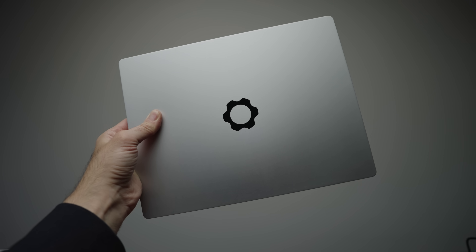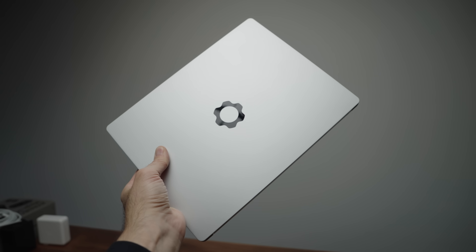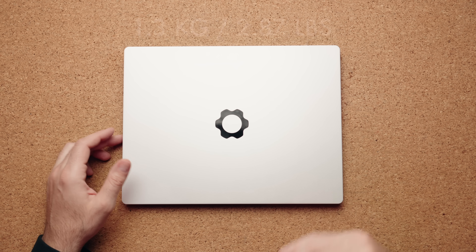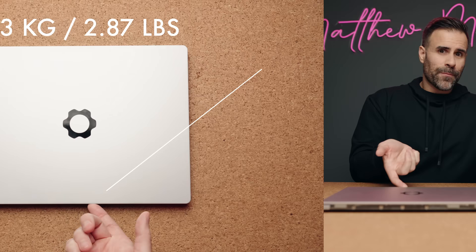Want to swap in an RJ45 port or extra storage later? You can absolutely do that. The build quality is solid, but not MacBook tier — though definitely not cheap. Think Acer from a few years ago: clean aluminum chassis, no frills, but sturdy. It's 1.3 kilograms, 2.87 pounds, and opens with one hand. I absolutely love that.